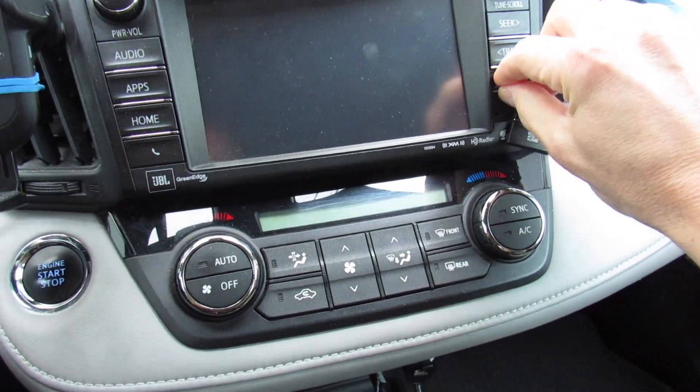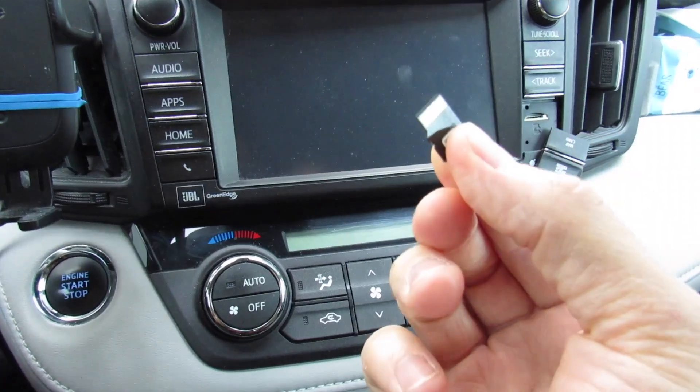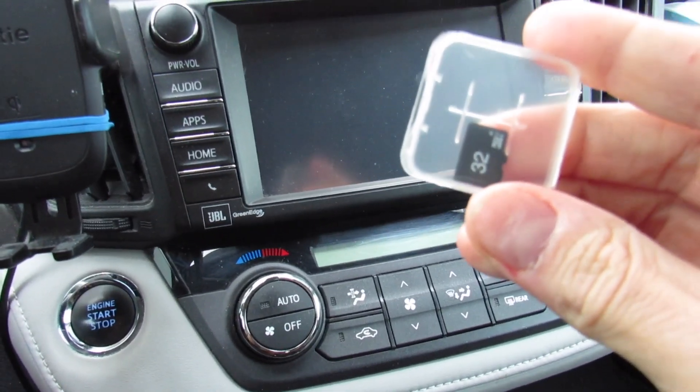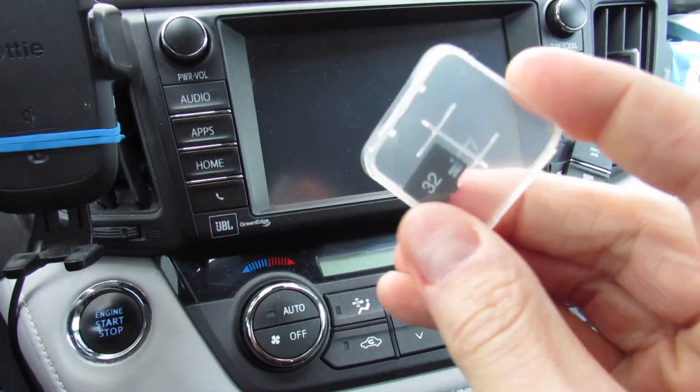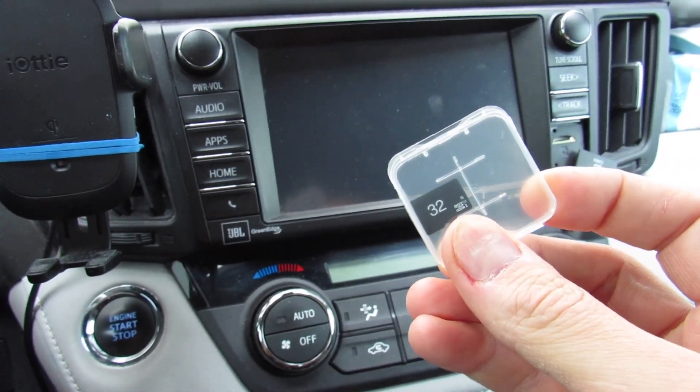When you go to your front navigation screen, there is an SD card. You take the cover off, push it in, and it comes out — it looks just like this. The one I got online, which I'll put a link to in the description, is the same size, and you just follow these steps to update the navigation.